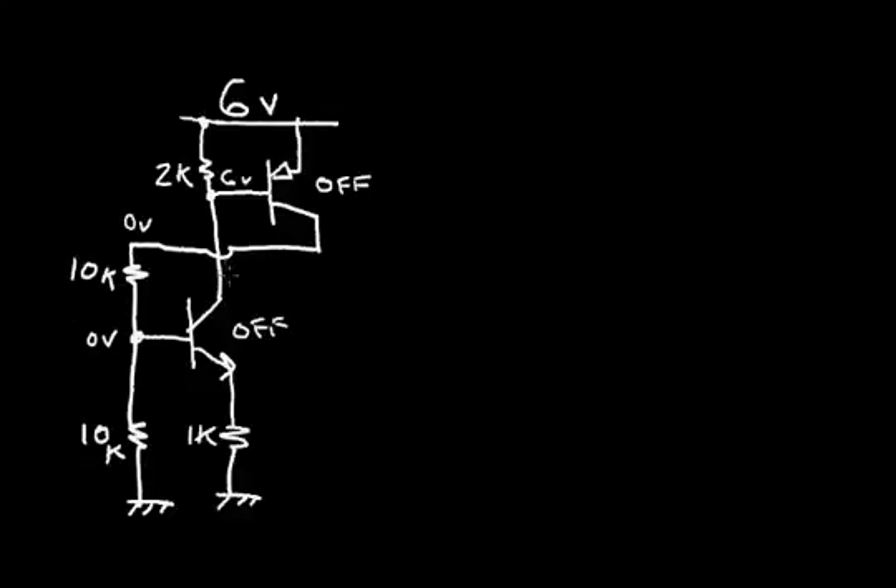The circuit is conducting essentially no current. There's a very slight reverse diode current in this junction and in this junction. This base is at 6V and the collector is at ground, so this junction diode is reverse-biased by 6V. The collector of the NPN is also at 6V and the base is at ground, so this collector-base diode is reverse-biased by 6V. So there's an infinitesimal leakage current through these reverse-biased diodes. This circuit meets my standby condition for the alarm system of essentially zero current.